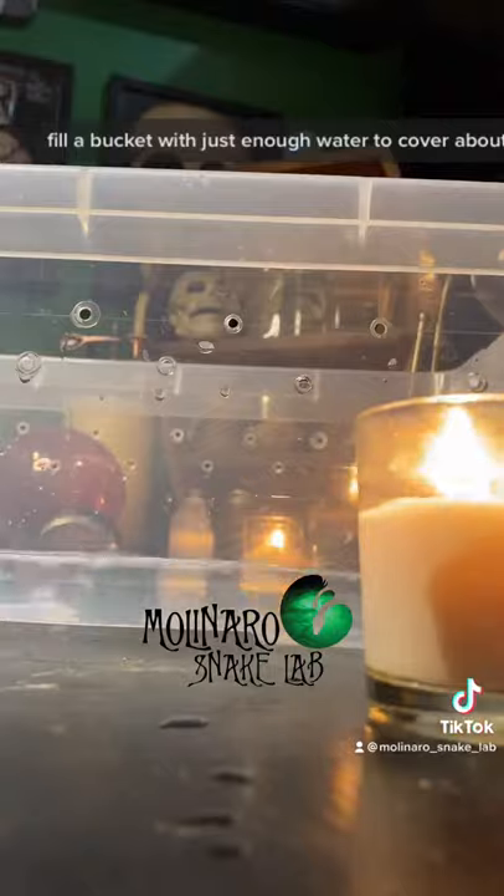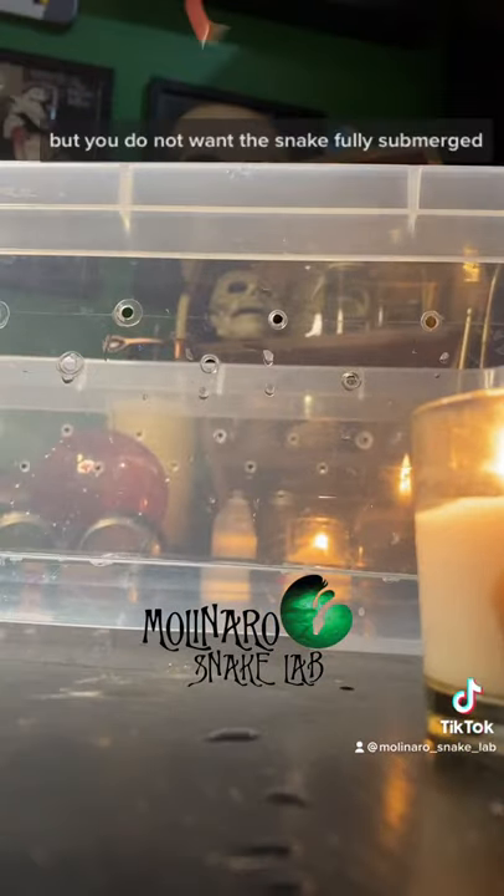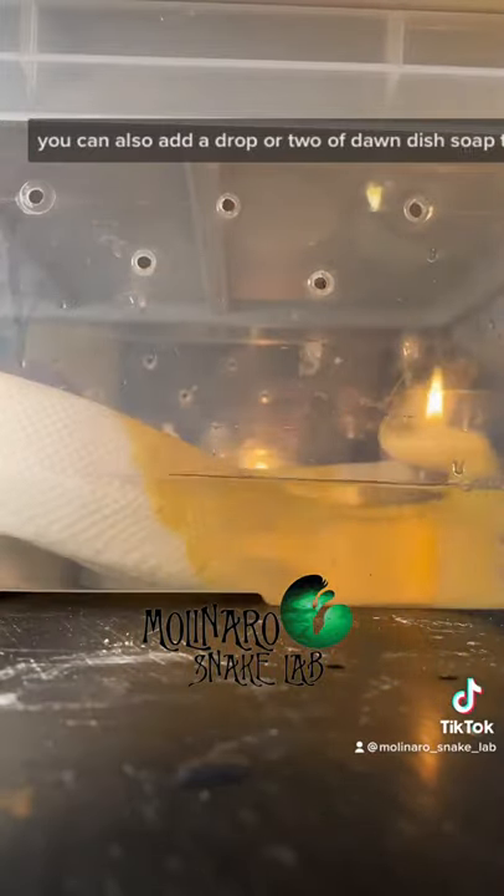Fill a bucket with just enough water to cover about three quarters of the snake, but you do not want the snake fully submerged. You can also add a drop or two of Dawn dish soap to help clean the snake.